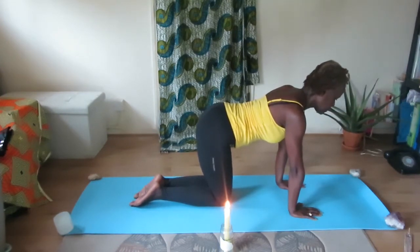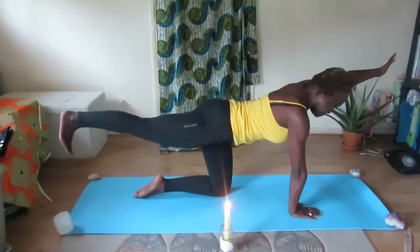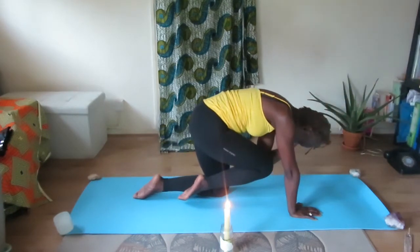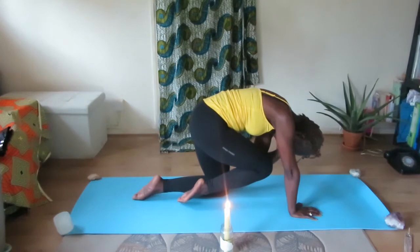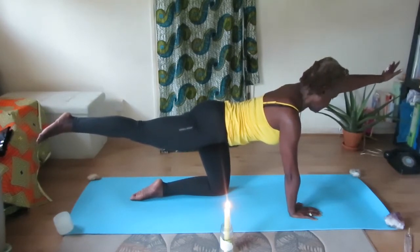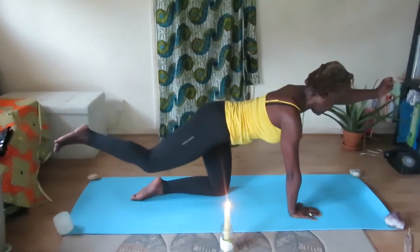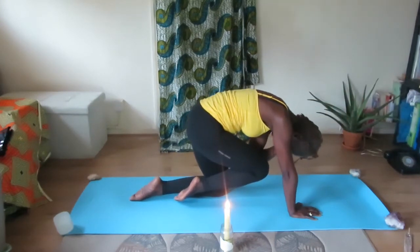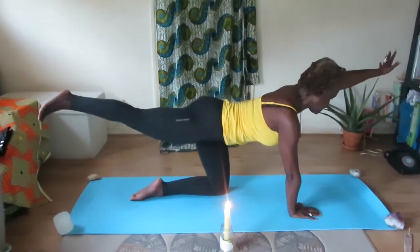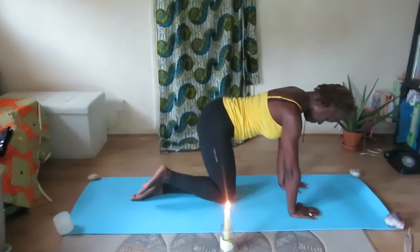Inhale, and as you exhale you're going to lift that right heel up and extend your left arm out. Hold. As you exhale, draw the knee and the elbow and tuck yourself into a ball. Extend out, inhale, hold, exhale — drawing the knee and the elbow and the forehead in. Extend out, hold, and slowly begin to lower your hand and your knee back down onto your mat.